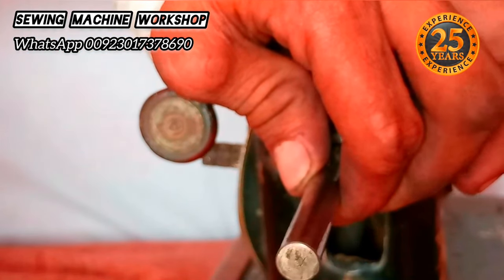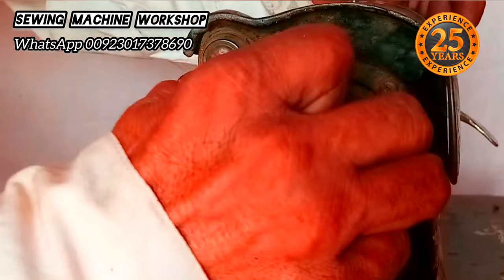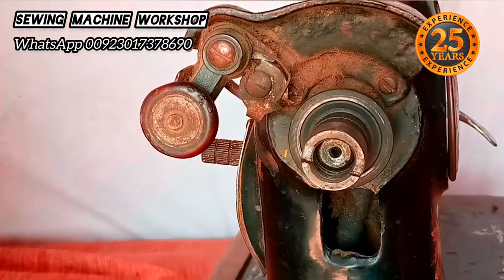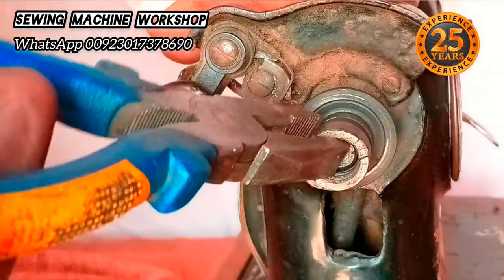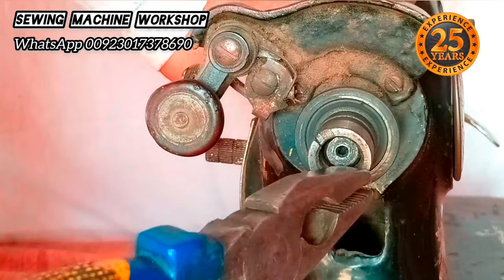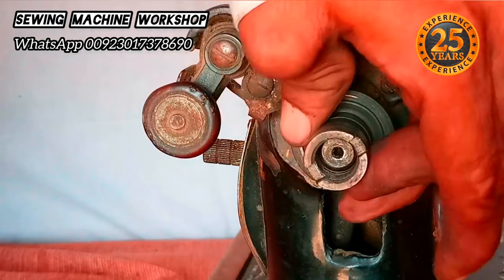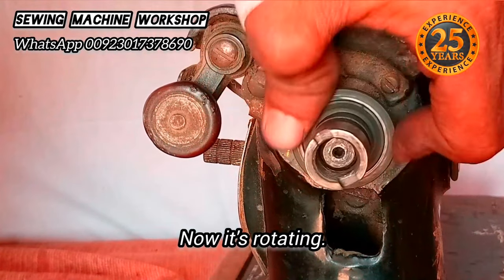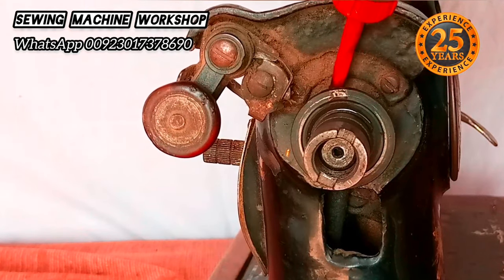I'm going to hit the rod three times. Then, with a plier, I'm rotating it anti-clockwise — it's loosening up a bit. Now the center part is rotating freely. I'm going to put some drops of sewing machine oil to lubricate this part.